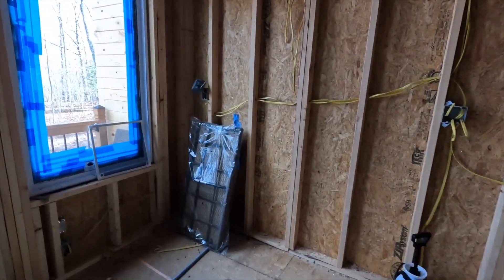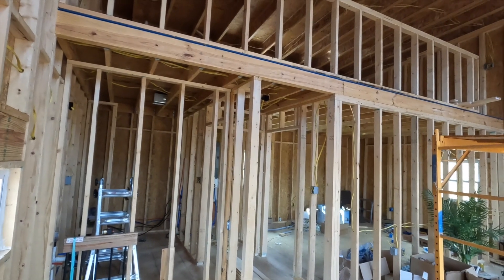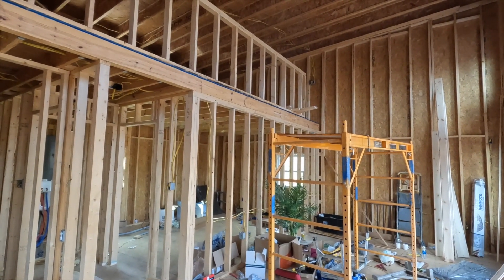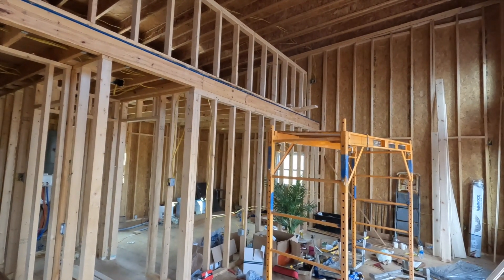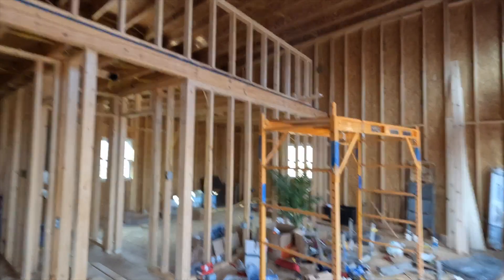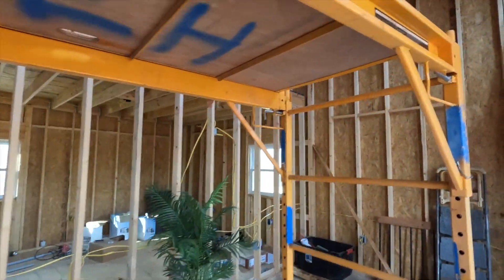Nothing new on the inside — we're just storing stuff here right now. I can't wait for you guys to finally see this place when it's done. We have to finish a lot of stuff outside before we can really work on the inside, and there are a lot of problems that are out of our control.